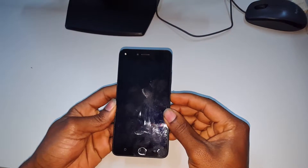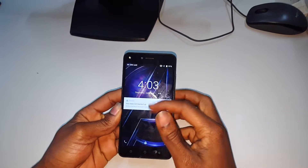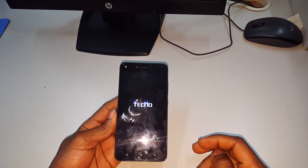Hello everyone, today I'm going to show you how to hard reset this phone and remove patterns. This is a Techno phone.